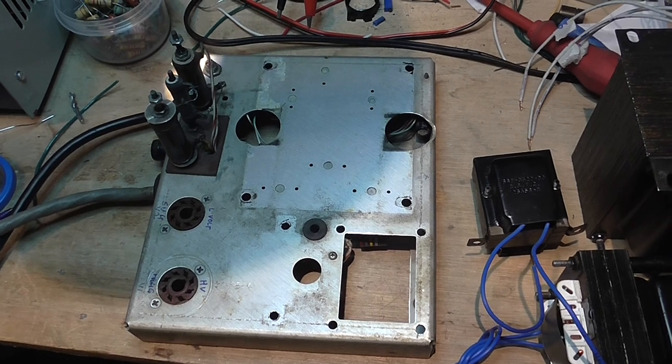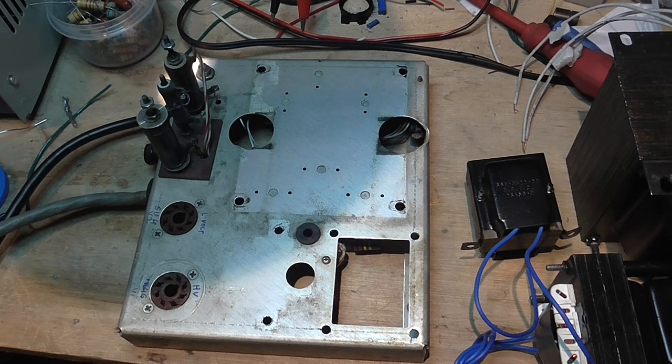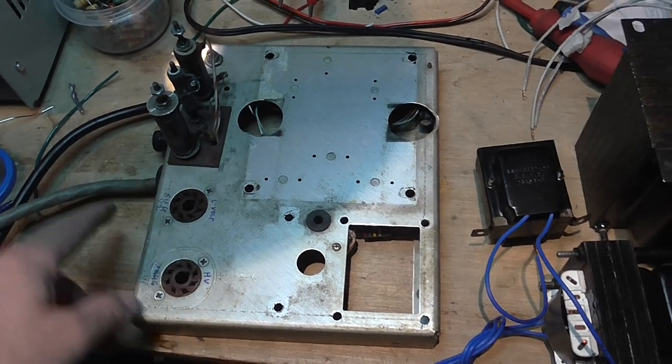I thought it was something on the electrical outlet. But finally I found out that it was blowing the fuses.